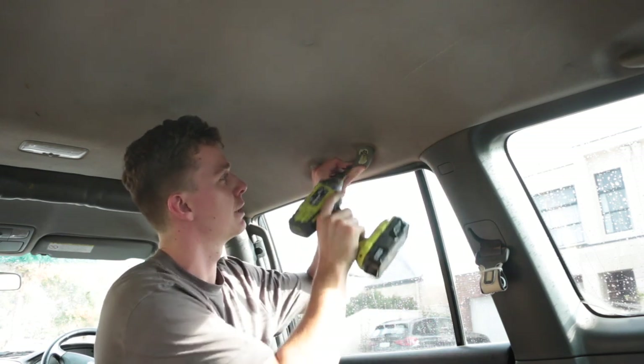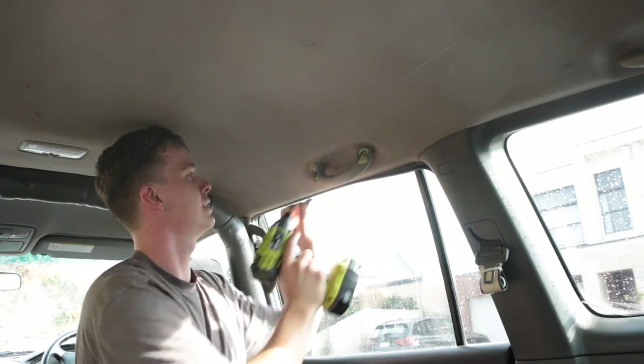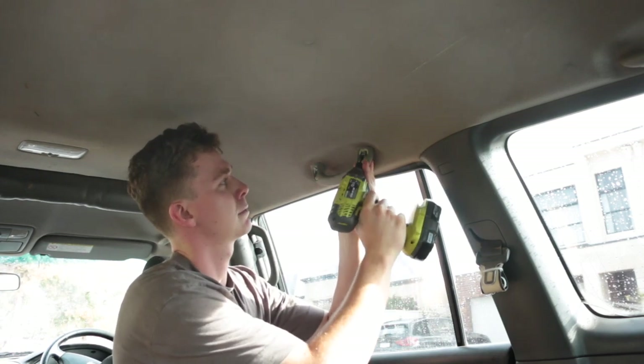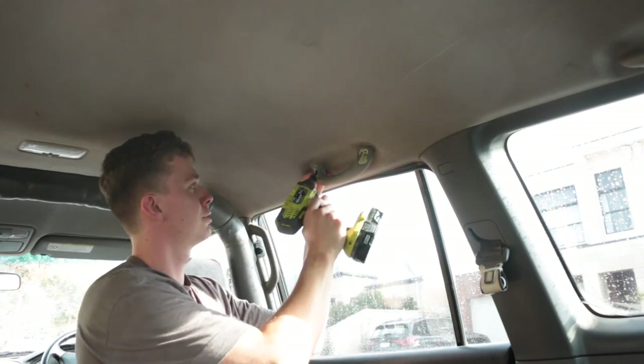We're taking off the handle. It's super easy — those clips come off, back these out, don't lose them, take one out.